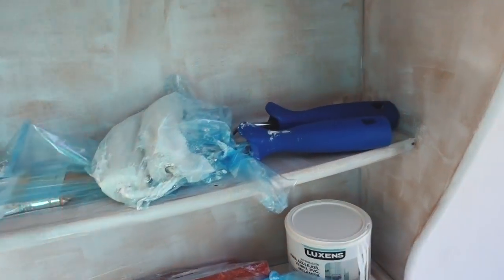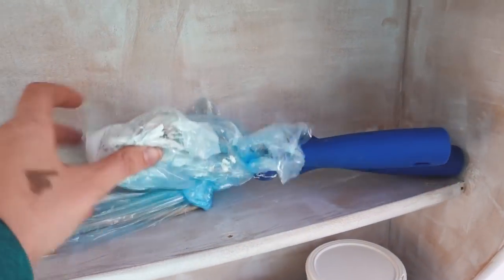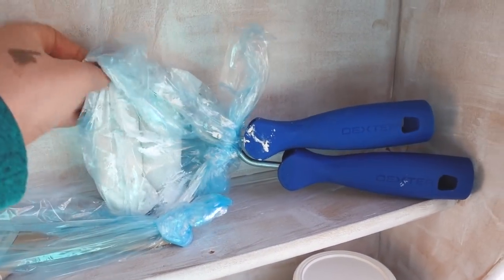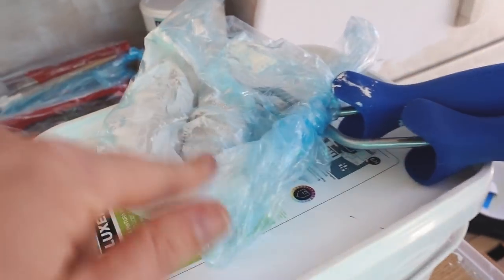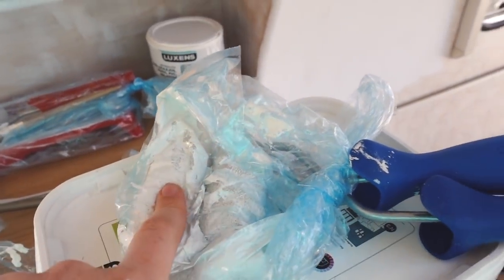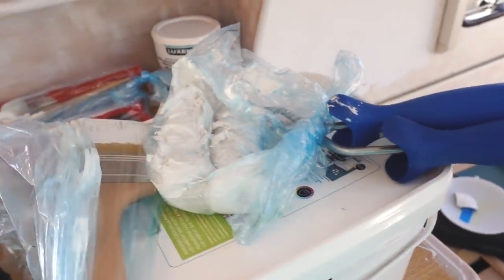A little tip for anyone who's doing any renovations, paint work or anything - wrap your stuff in plastic bags if you've got to carry on the next day and you don't want to clean it. It keeps them moist so they don't dry up and you can just reuse them again the next day. So my paintbrush and everything that I used yesterday I can just use again today. First coat of proper paint - check it out, it's white!